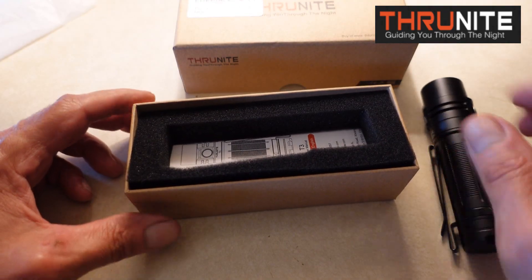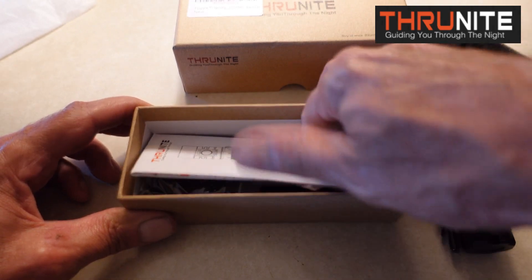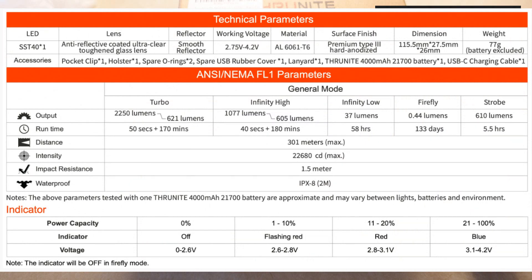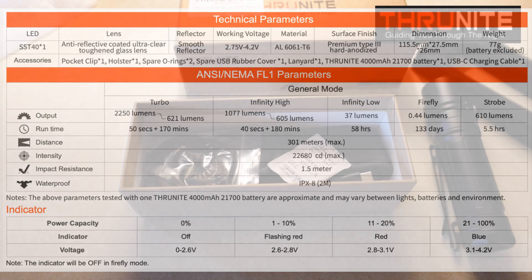So let's see what comes with it in the box. Like all lights, it comes with a manual in different languages. I'll put the specs up on the screen so you can see how this flashlight operates. Turbo is 2,250 lumens, infinity high is 1,077, infinity low is 37, firefly is 0.44 lumens, and strobe is 610. It is impact resistant to 1.5 meters and waterproof to 2 meters.